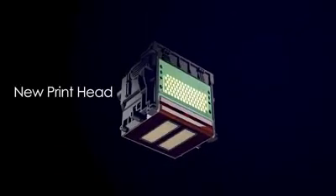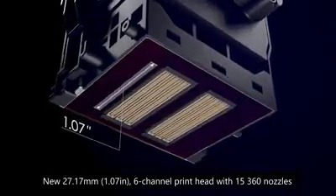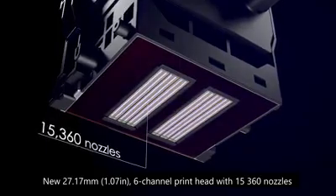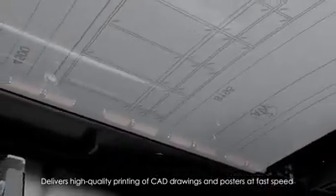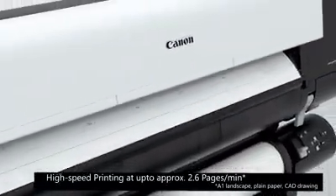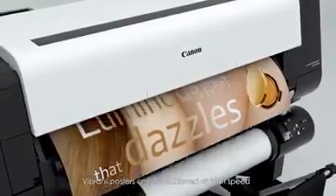The TX Series employs a new print head which is 1.07 inches wide and 6 channels, with 15,360 nozzles. It delivers high-quality printing of CAD drawings and posters at fast speed. High-speed printing at up to approximately 2.6 ppm is realized, and vibrant posters can be achieved at high speed.